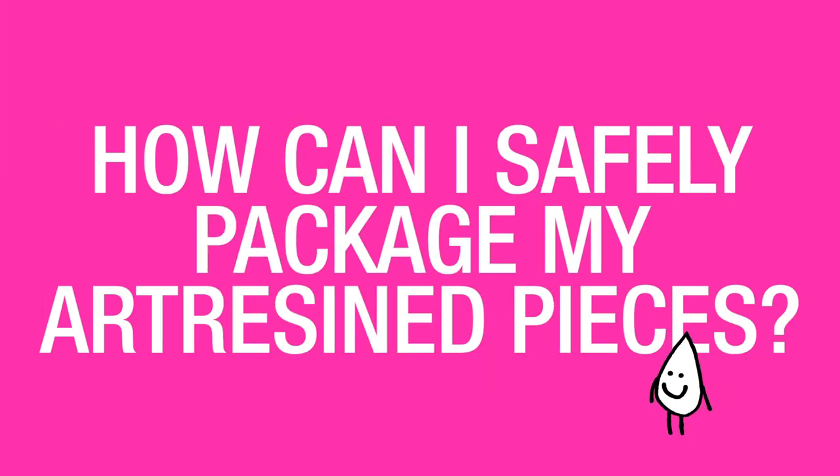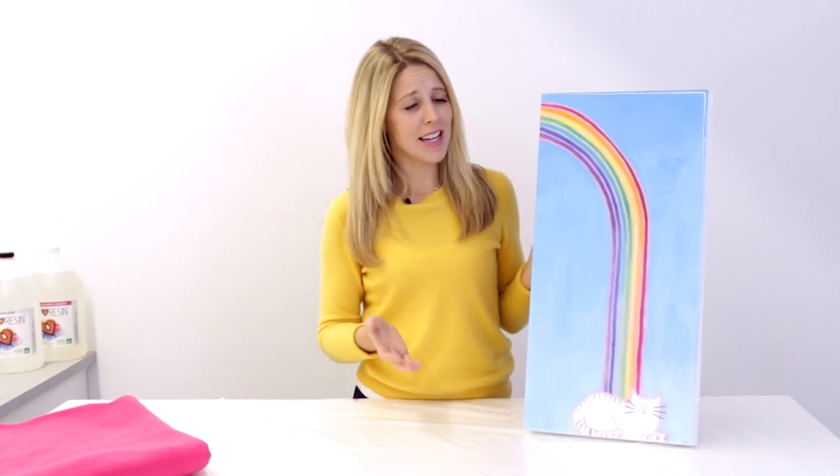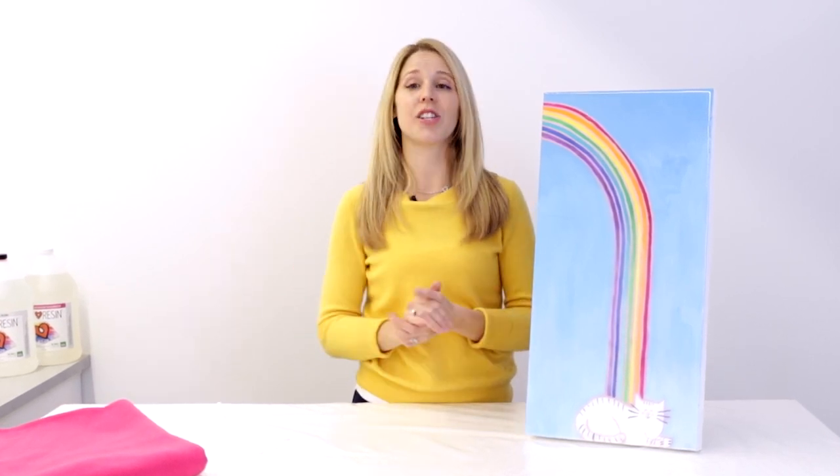How can I safely package my art resin pieces? We actually answered this question in detail in a video from earlier this year. Rebecca from Art Resin here to talk about how to package your art resin art for shipping. So you made some beautiful artwork, you coated it in art resin, and you sold it for a ton of money. Now you need to ship it to your buyer and make sure that it gets there safely and securely.